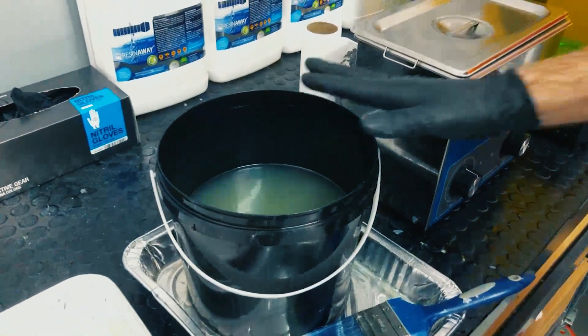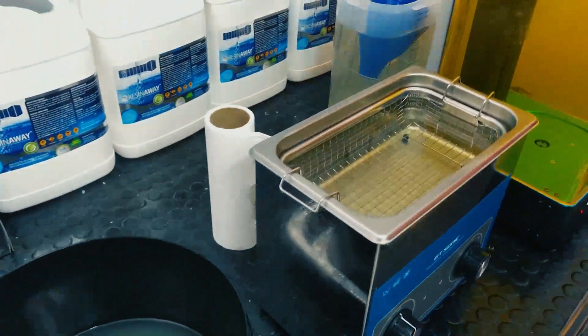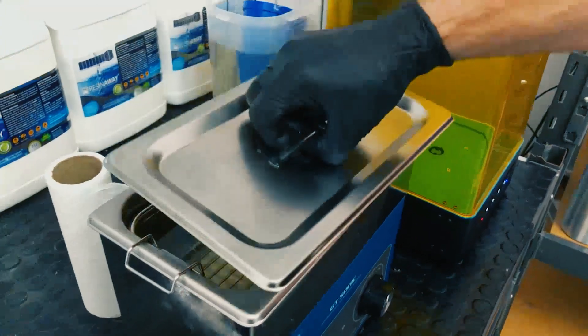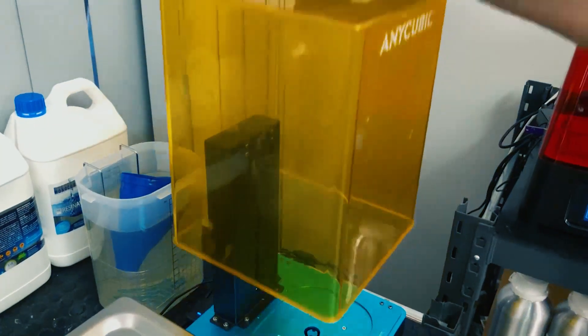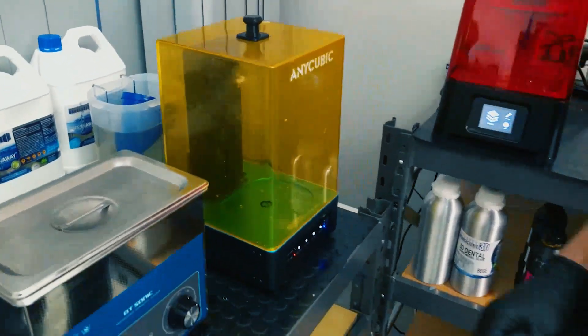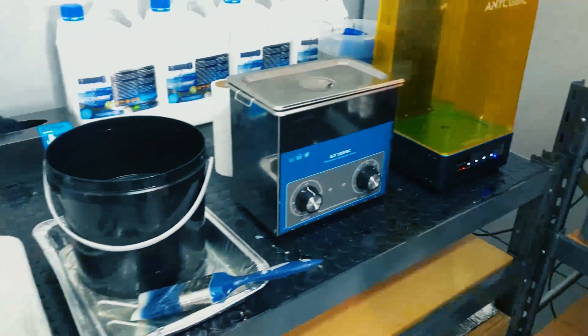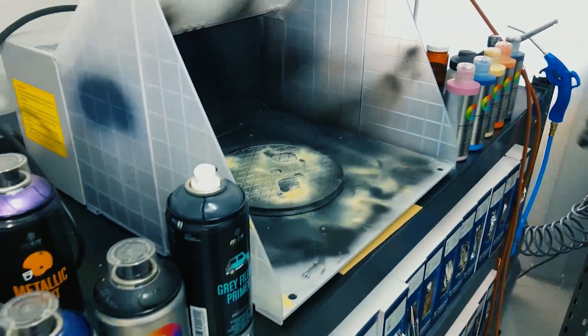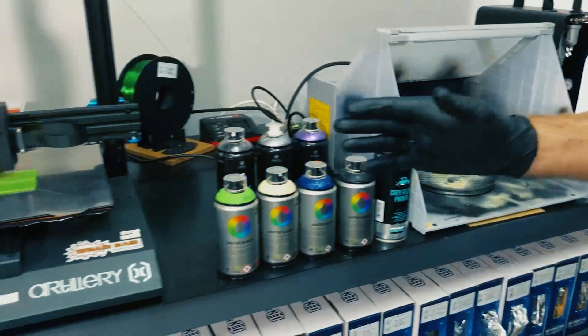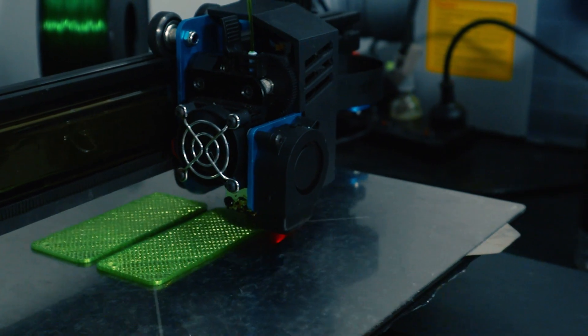Here you can see the pre-wash of resin away — it's pretty dirty. And our clean resin away in the ultrasonic cleaner. And of course our Anycubic light curing unit, which also washes, but we just use the ultrasonic for now. Over here is where we do our airbrushing and paint finishing. We have the amazing MTM paints there, and of course the FDM doing some work for us over here.